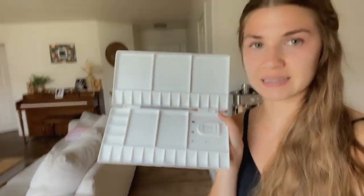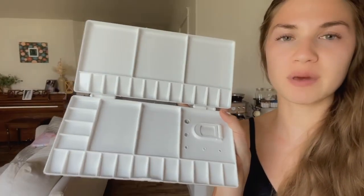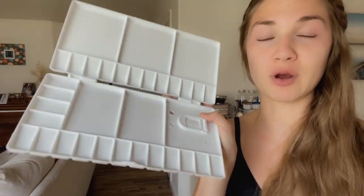I'm so excited I got this watercolor palette because I've been painting most of my life and I have never actually had a palette where I can mix my paints and put my paint colors. I always used a paper plate — I don't know why, I just never invested in it. But I finally got one and I love it. This particular one is very affordable and I love how it has so many compartments for different colors and then bigger compartments for mixing colors.